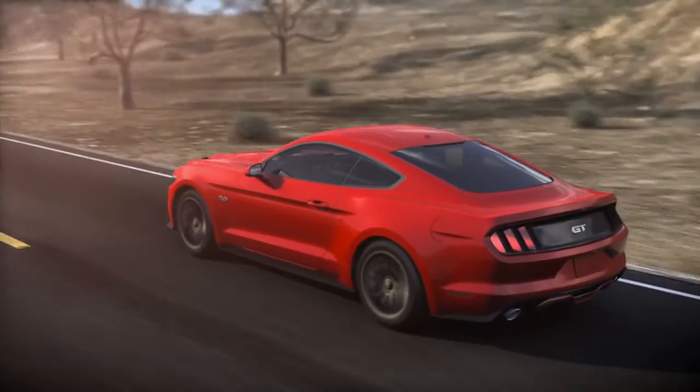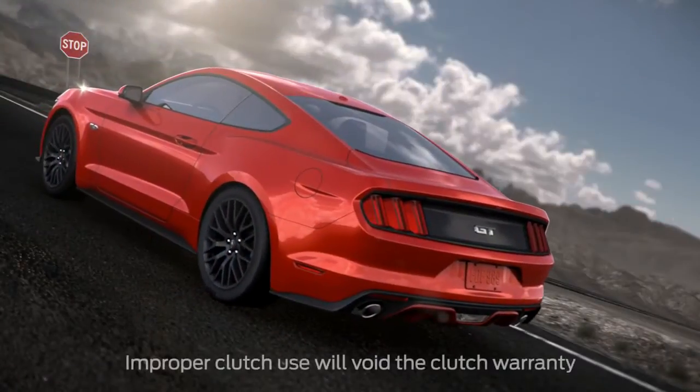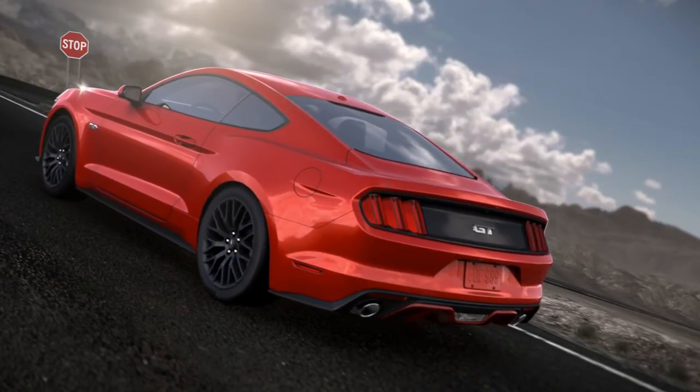Here's another thing you should know: don't drive with your foot resting on the clutch pedal, or use it to hold your vehicle at a standstill while waiting on a hill. Doing so may overheat the clutch and prematurely wear it out. This could nullify a clutch warranty claim.